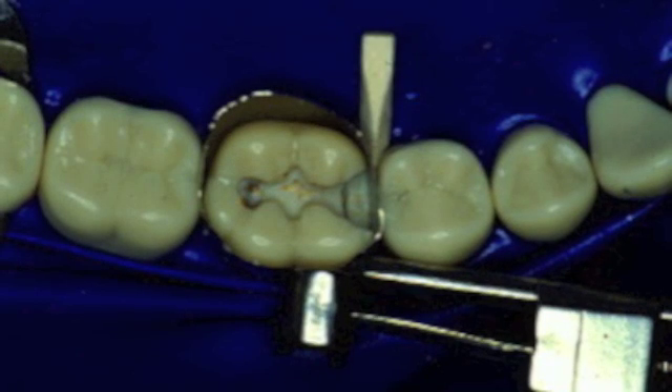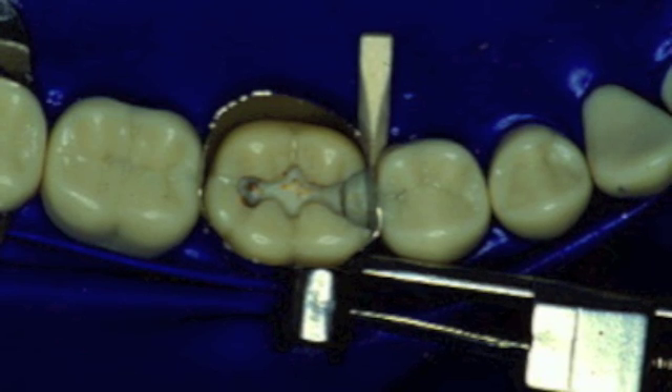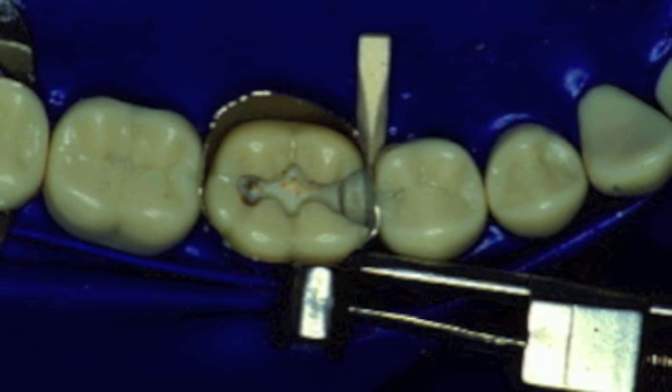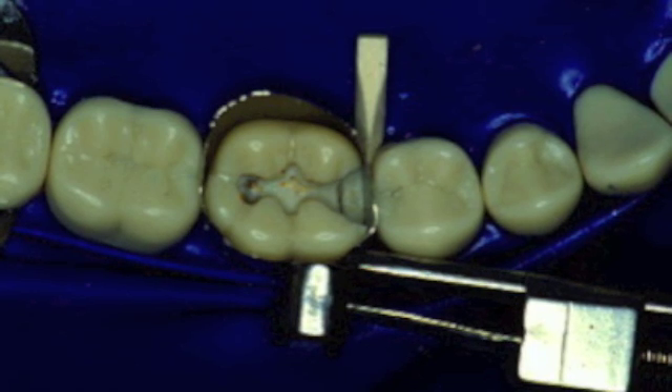The matrix band is placed, tightened, secured with a wooden wedge, burnished up against the adjacent tooth, and inspected to make sure the band seals even in the most apical areas of the tooth preparation.